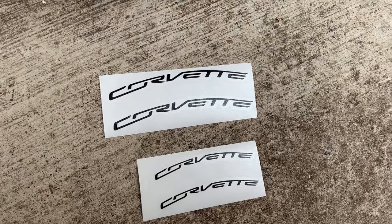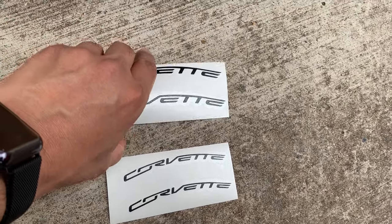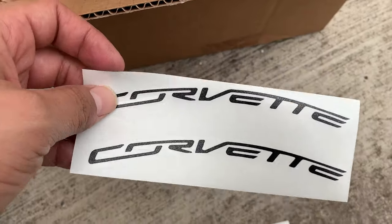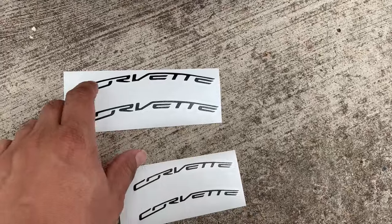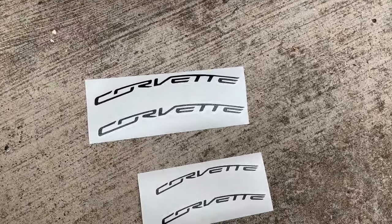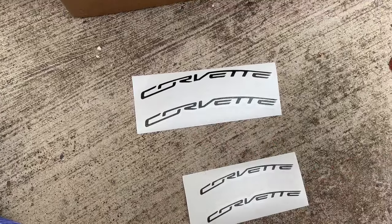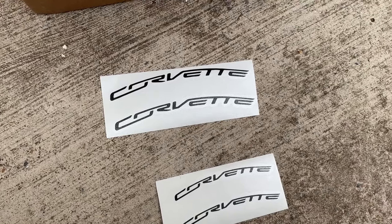Another thing - I got these Corvette decals from Creative2Race. I can put the link down below where you can get these. These are the decals that I put on the caliper. This is for the front - I believe this is for the back, the smaller ones. So if you need some decals to pre-paint your calipers, you're going to need the Corvette logo to go ahead and put them on the caliper.